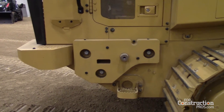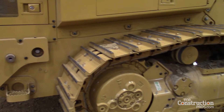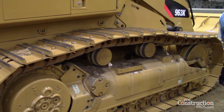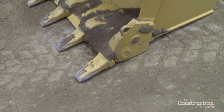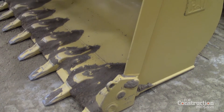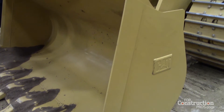But when you get to finishing work — trimming up the edge of a basement wall — you want that fine control, nice and slow, so you can really control the tip of that bucket to very precise degrees.